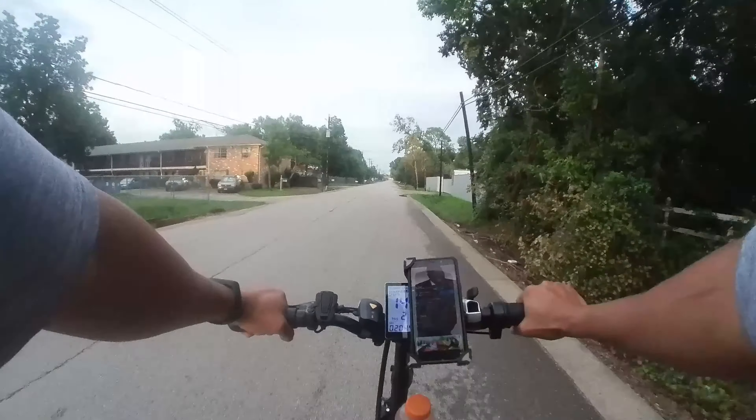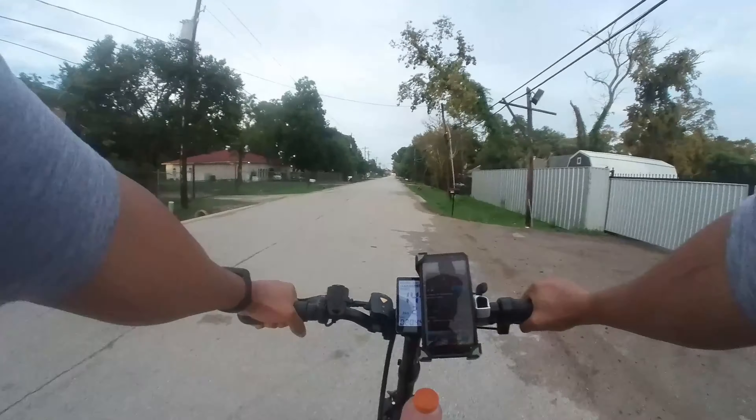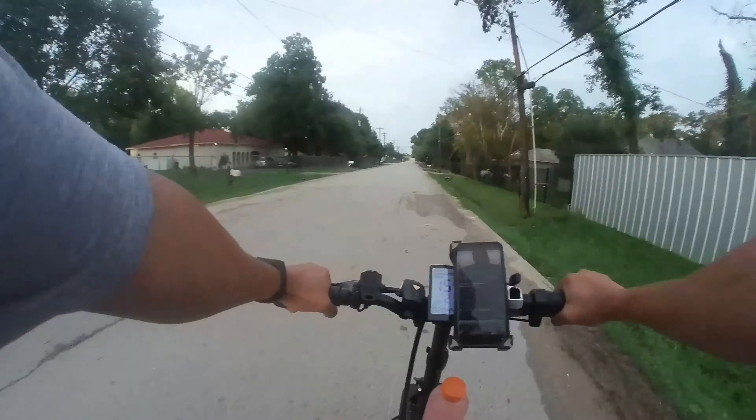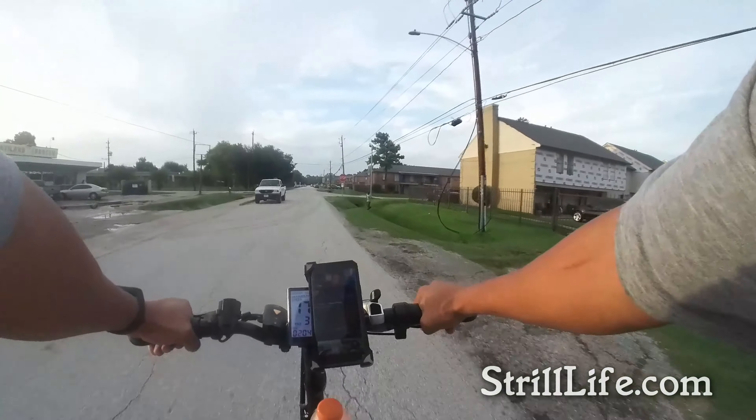I was listening to Les Brown and I forgot my speaker — I left it on the trunk of my car before I left. That shows you how out of practice I am with riding. But I'm about to get back on it.